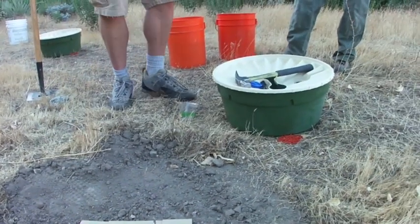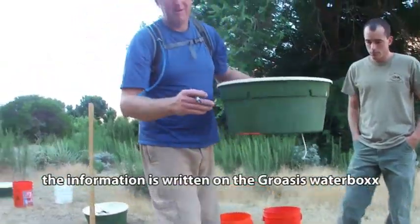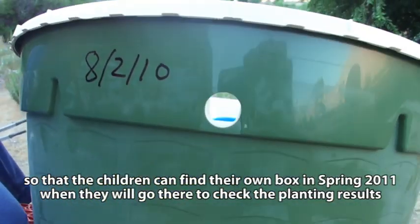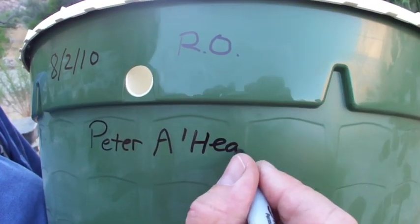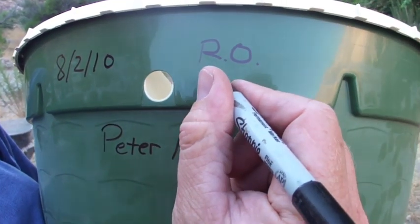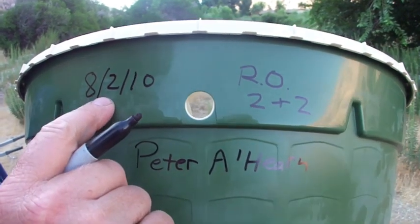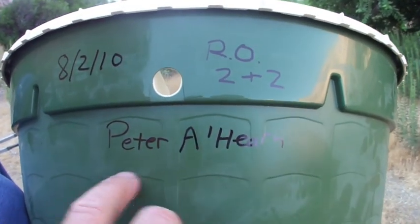These are Sugarbush seeds, so I'm going to write that on the box. I'm going to write the day that I planted it, which is August 2nd. Then I'm going to put the initials for the scientific name of Sugarbush. All of you are going to label your box — put the date, what you planted, and I'm also going to note that I put two seeds plus two seeds, four seeds total. The information is: the day, the type of plant — Sugarbush, Russovata — two plus two seeds, and my name.